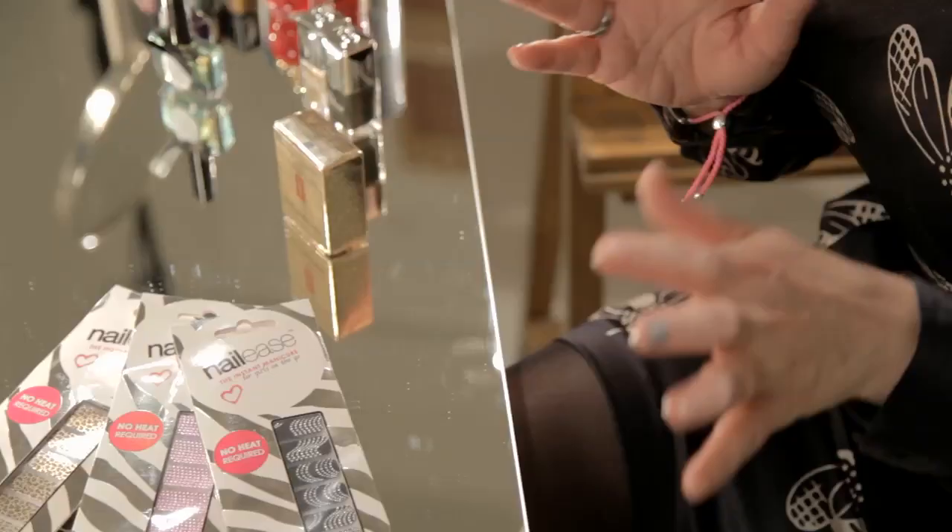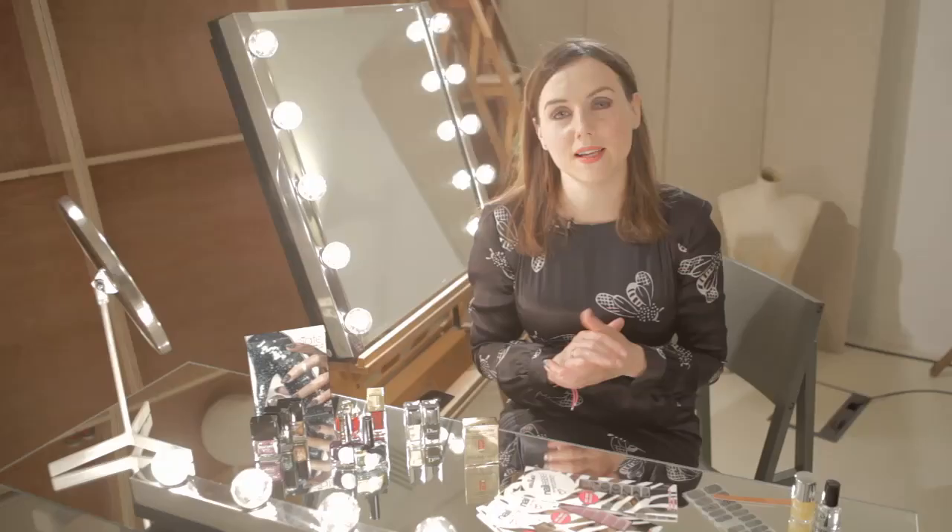The thing I really believe about party nails is they should be easy to do yourself. There's no point spending 30 quid on a manicure that's just going to last one night. Your nails are going to be in a state at the end of a good party anyway, so you might as well go for something cheap, temporary, and easy.